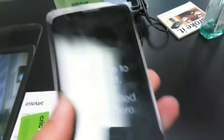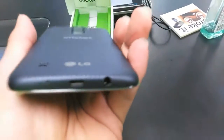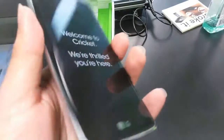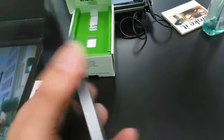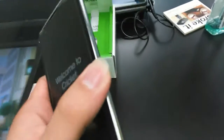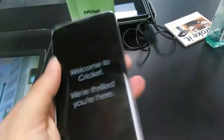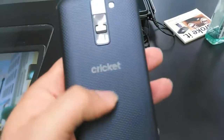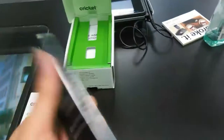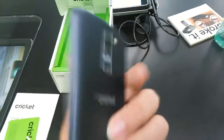What we have here is the LG Escape 3. I love this design — it's very different from what we're kind of accustomed to, especially on the sides. The glass kind of just melts into the sides; it's curved, so it's got a curvy feel to it, and your finger just glides right across. It has a nice textured back. This one comes in blue, and I love the textured back — you can actually grip this thing even when it's wet.